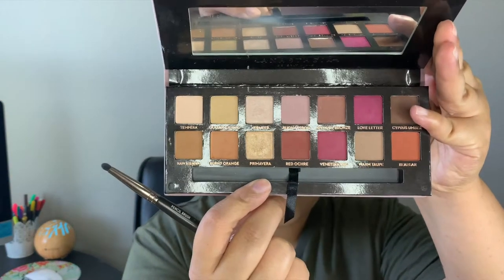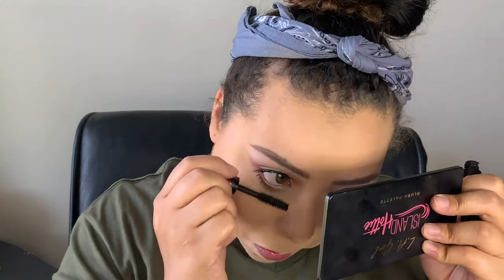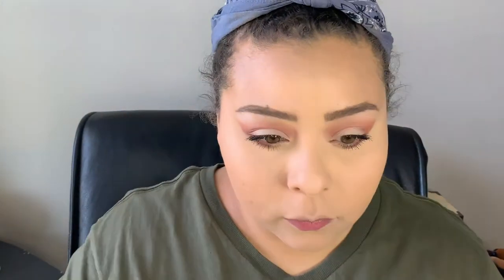Going back into the Modern Renaissance palette, I'm using that Burnt Orange shade and dusting it all across the lower lash line. Then going back in with Red Ochre towards the outer corner of the lower lash line. Of course we're going back in with our Monsieur Big mascara to coat those bottom lashes — be very careful not to get it on all the hard work we just did. You only need one coat for your bottom lashes.